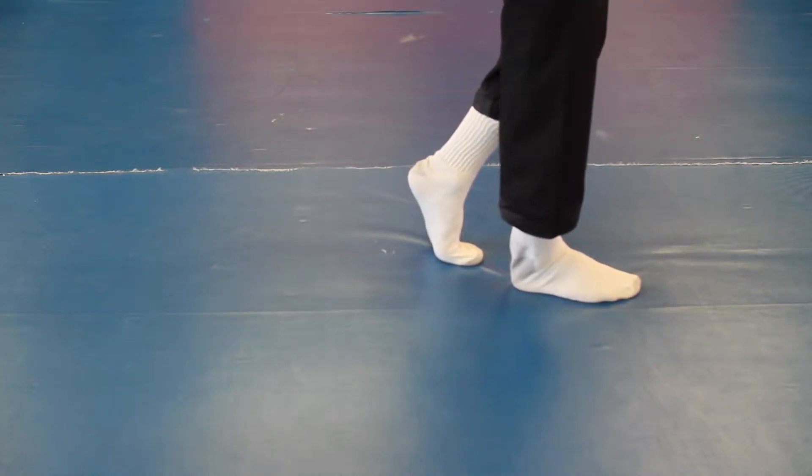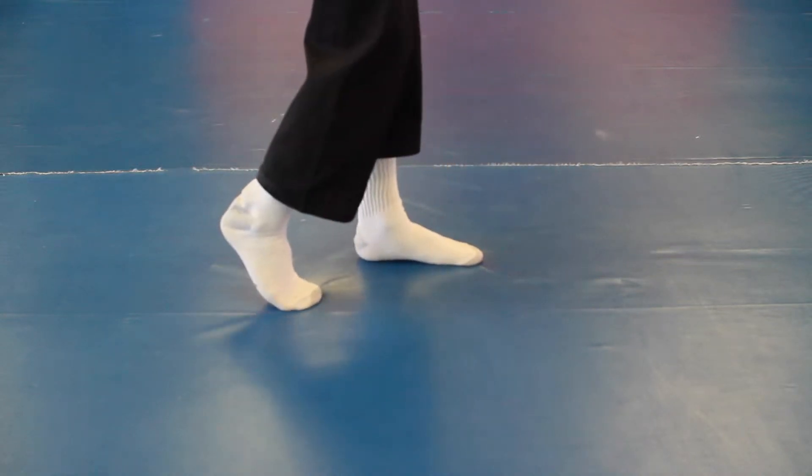From here again: left leg toes, heel up, right leg on the ground. Slide the right foot, push off with the toes with the back leg, slide and pull.